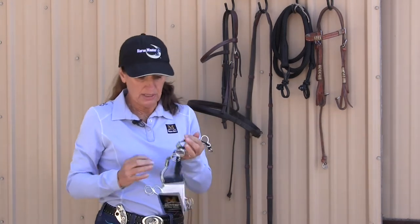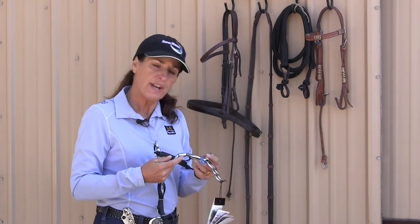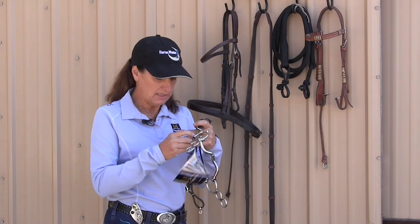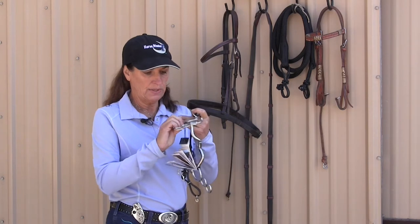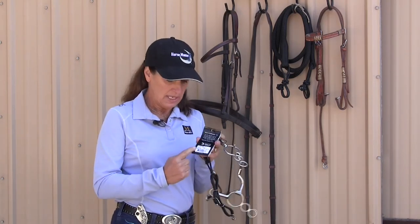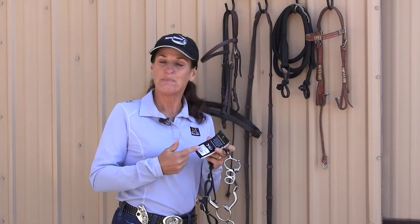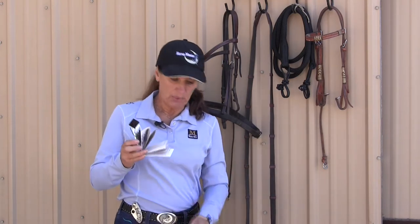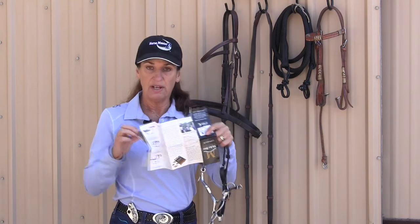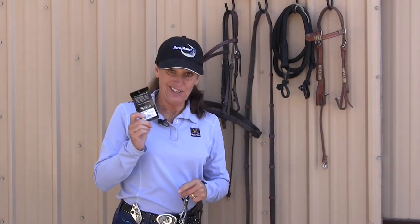When you unpackage the bit, it'll have a little tag — this one says Level 3, which means this mouthpiece is for a horse that has a fair amount of training, not for a green horse. You'll also see a larger tag attached to the bit which we'll remove before putting it on the horse, but I always tell people to hang on to this tag. First, it identifies the exact bit you got — the size and mouthpiece. Second, and most importantly, this one little tag is actually a brochure with all kinds of instructions about how the bit works, why you use it, and how you adjust it. So not only is it good to keep this, but it's a good idea to actually read it.